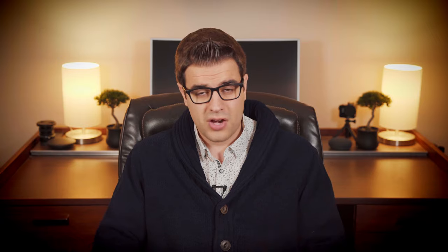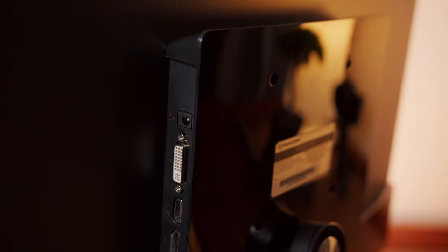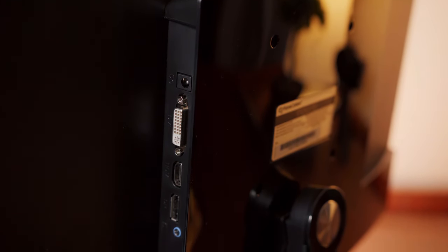For some strange reason, Prime Cables has opted to put the monitor inputs on the side. I would have preferred them on the bottom or the back, because the cables still have to be tucked in underneath or behind the monitor so they aren't seen. The monitor has DVI, HDMI, and DisplayPort for video inputs, a DC power port, and a headphone jack.